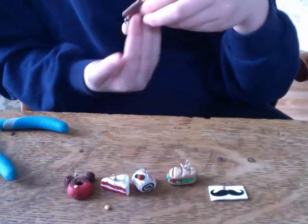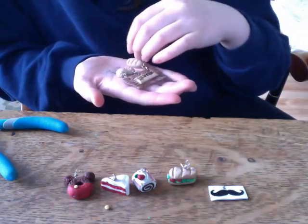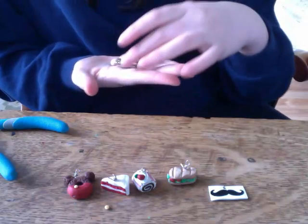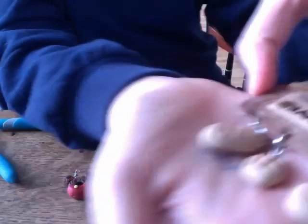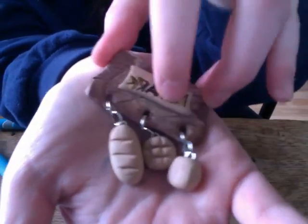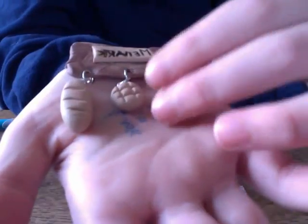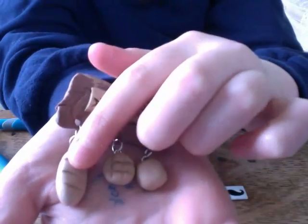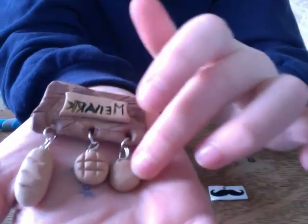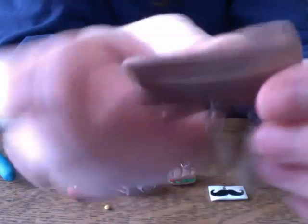And last but not least, my charm that was inspired by Master Mooch, and she got it from 089 Photography I think. This is backwards because I'm using a webcam right now, but it says Mellark — from the Hunger Games — it says Mellark Bakery and it has a baguette, a little circle bread, and a little square bread. Again, this isn't glazed, and it's going to be turned into a magnet.